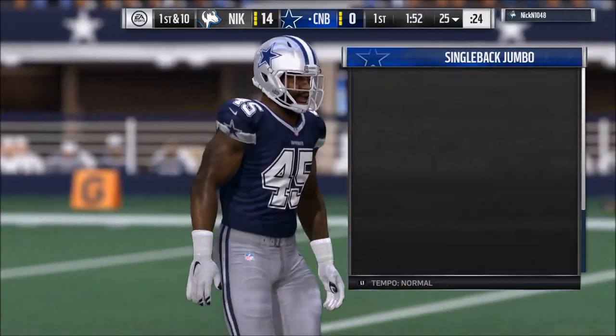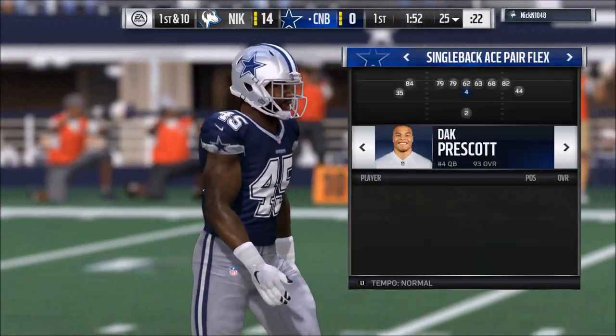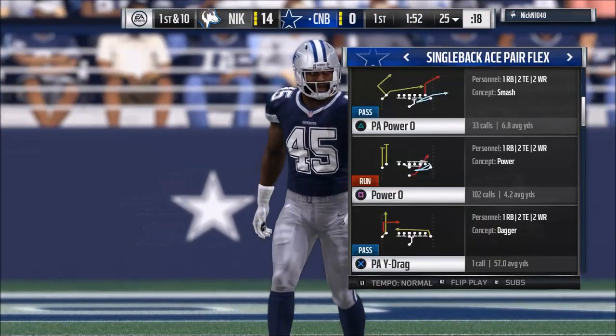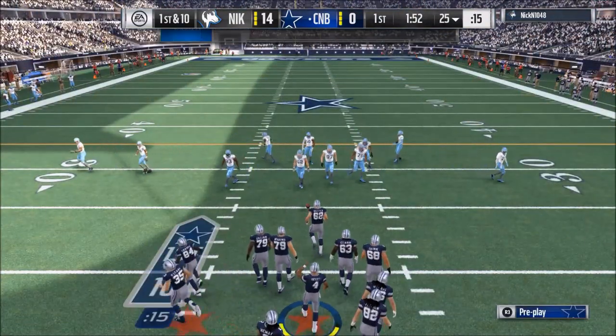What's up guys, my name is Cody and I want to welcome you to my YouTube channel. In today's video I want to share a quick drive of me using the halfback power — what I believe is the best run in Madden.